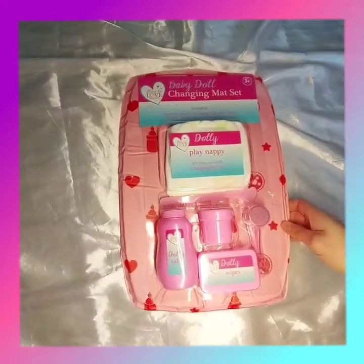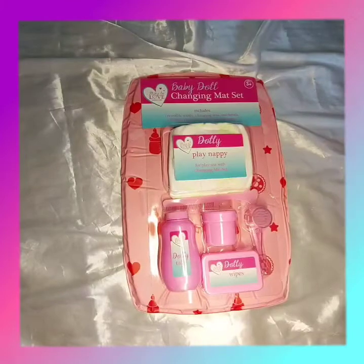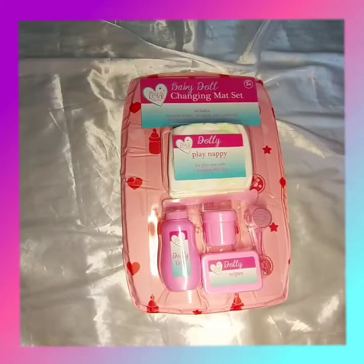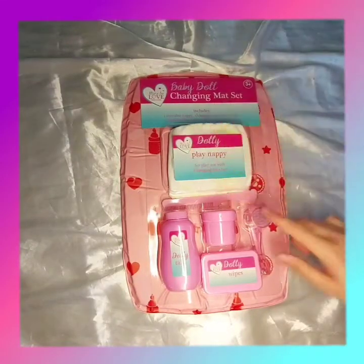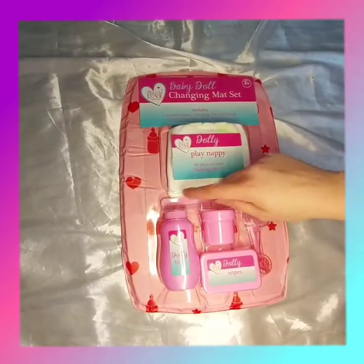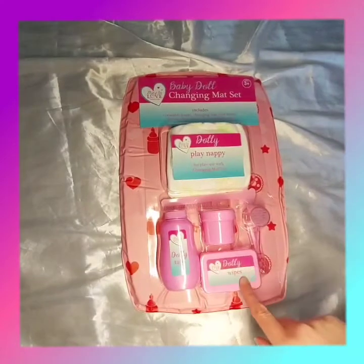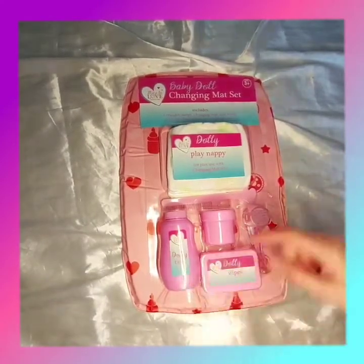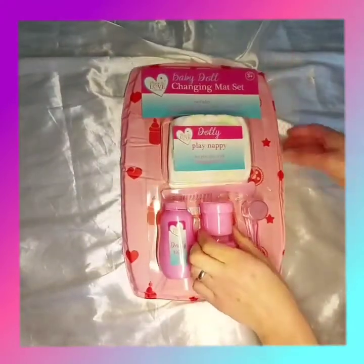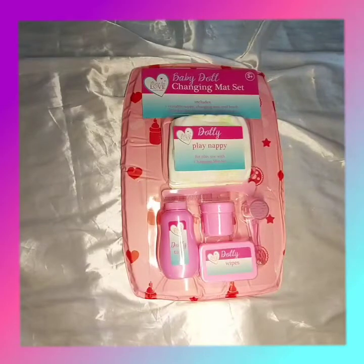So as you can see, inside it says it includes a reusable nappy, changing mat, real brush, and three fillable play containers supplied empty. This is the nappy, and the brush also has a comb here. These are the three containers — one is for wipes, one is for talcum powder, and this one doesn't have any label but it could be for something like Vaseline or cream.